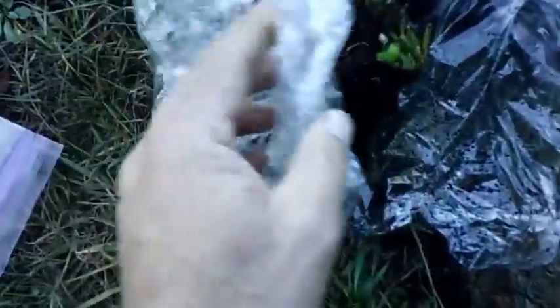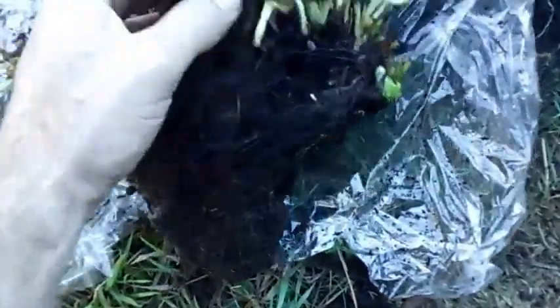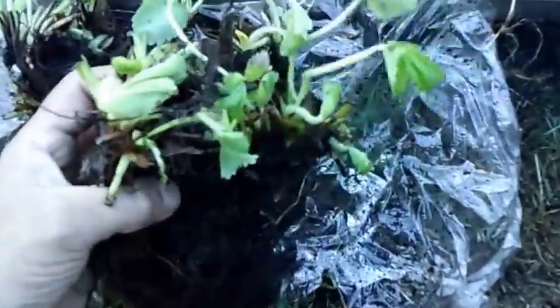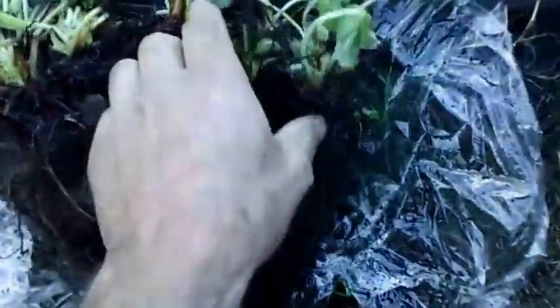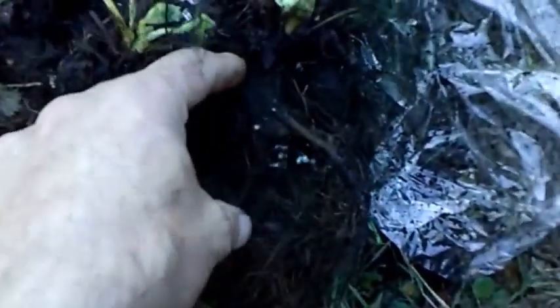As you can see, I just wrapped them with Saran Wrap and they look pretty good. I don't see any mold going on there, so mold was the biggest concern I was worried about. I just jinxed myself — there is a little bit of mold growing on there, so that could be a problem.